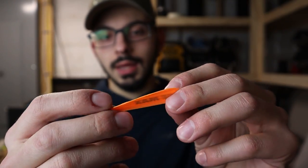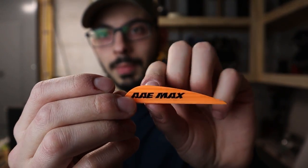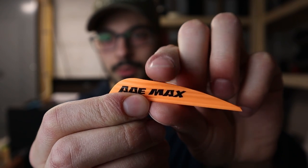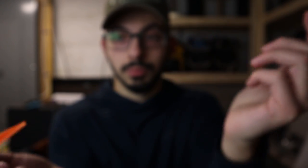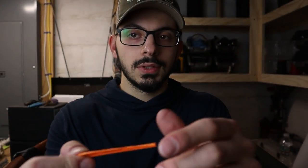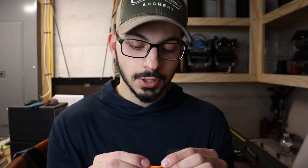The base of the AAE Max Stealth has a pretty decent base for good adhesion to the arrow, which I really like. Because this is the Max model, all of their veins labeled Max are going to be a little bit of a stiffer material compared to the non-Max veins they carry — a little bit stiffer than a Blazer, just a tiny bit more stiff and more rigid.